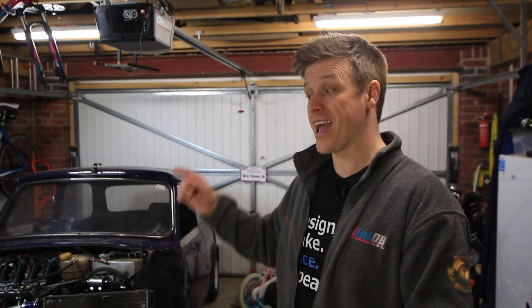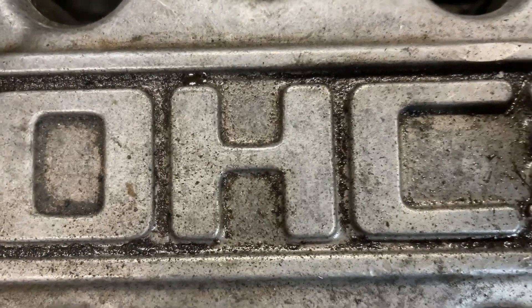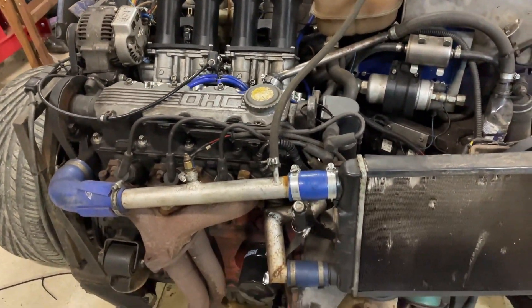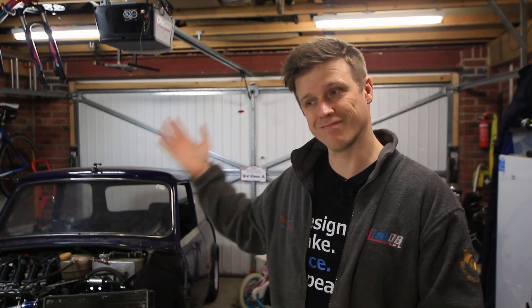Welcome to Making for Motorsport, where we make more, spend less, and go faster. So we're in the garage looking at my classic mini which I use for auto testing. That's got a 1600cc engine and gearbox from a Vauxhall — because the standard A-series was hardly a powerhouse, and the gearboxes on these Vauxhalls are great for auto testing. Either way, it's a solid engine and transmission package.